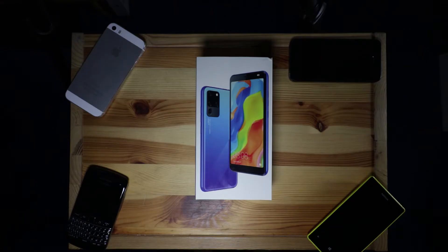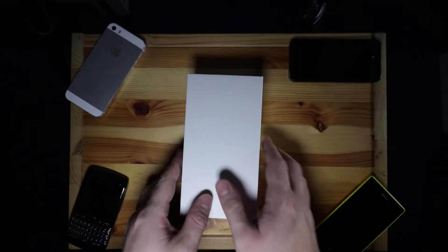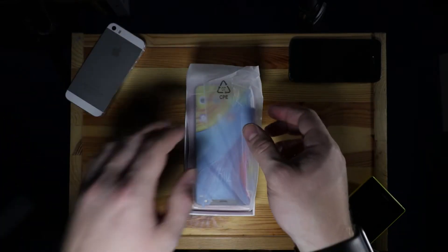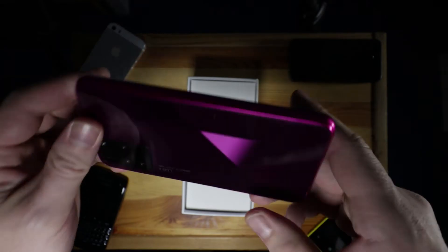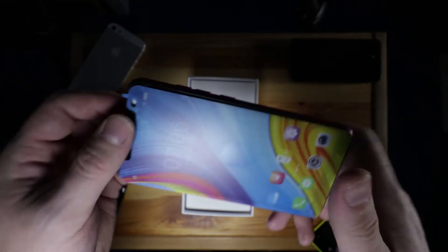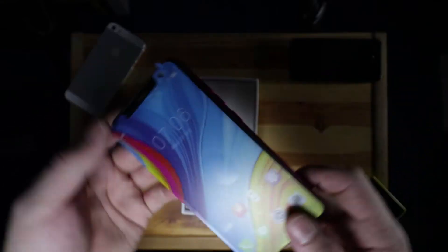Let's start with an unboxing to see what you actually get out of the box of a 40 pound phone. First of all, we slide the box out, remove the lid, and we're presented with the phone itself — which I went with the very interesting color of pink. First impression is very plastic.